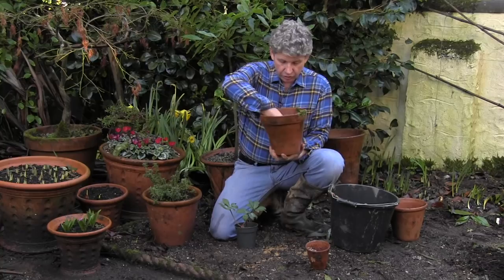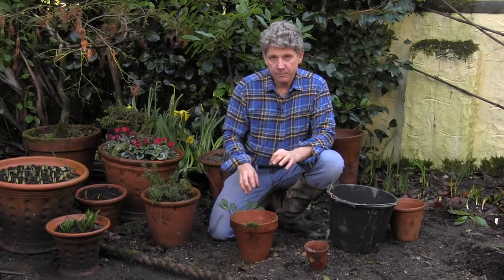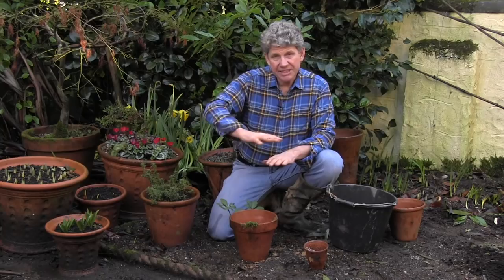First thing you need to do in any pot: make sure the drainage hole is clear and take a single crock for the bottom. There's a lot written about crock in pots. The minute you start to put more drainage material in there, you do two things — you reduce its ability to drain, you reduce the amount of compost you're growing in, and you actually cause an interface between the water in the compost and the drainage, which stops it draining as well.